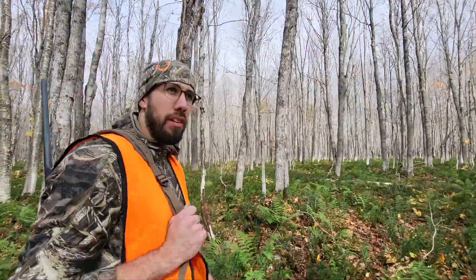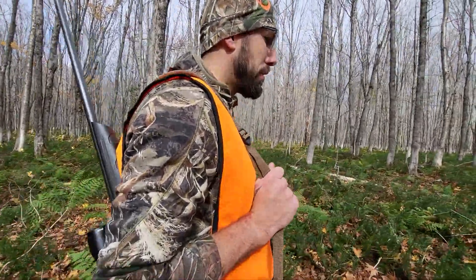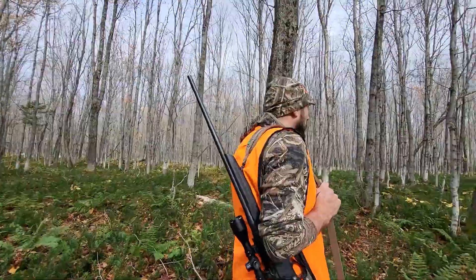After about an hour we finally got the moose all cleaned up and we're taking it to camp right now. We're almost out of the woods. We're gonna go eat some lunch because we're pretty hungry.